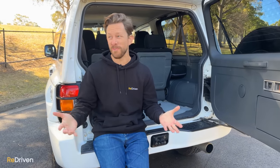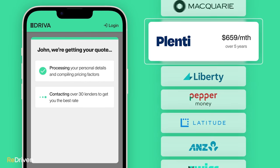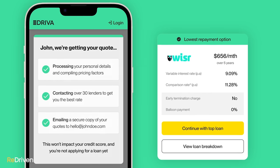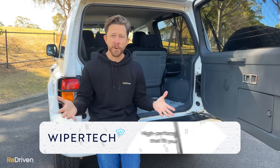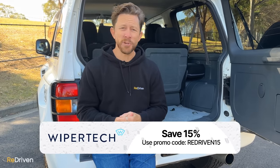We just have to pay some bills for a second. A massive thank you to our finance partner, Driver. If you need help financing your next car, go to Driver — the whole thing can be done online, you can get pre-approval in literally just minutes and there are no hidden fees. Head to the link down there to get started. And next up, the best wipers we have ever used: WiperTech. Easy to order, easy to install, they fit perfectly. Order from the link down there to get 15% off and express shipping for free.